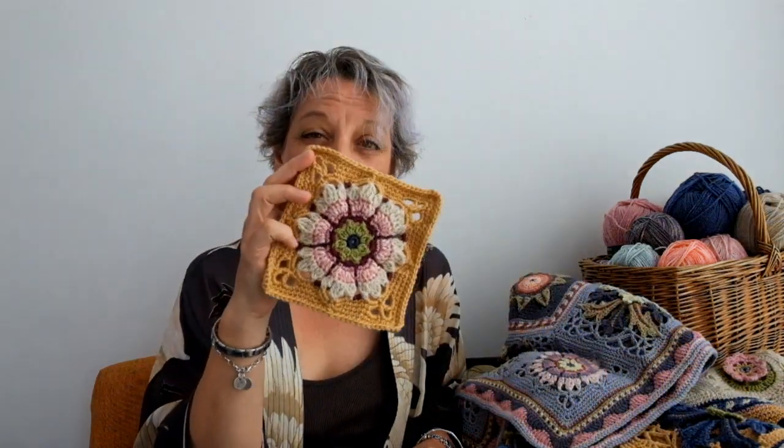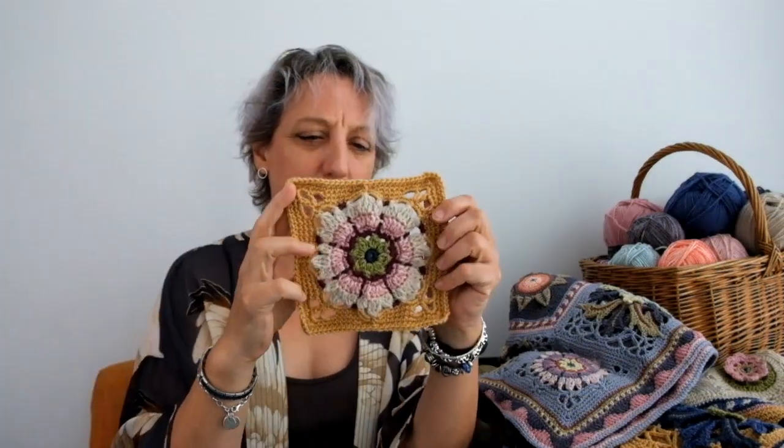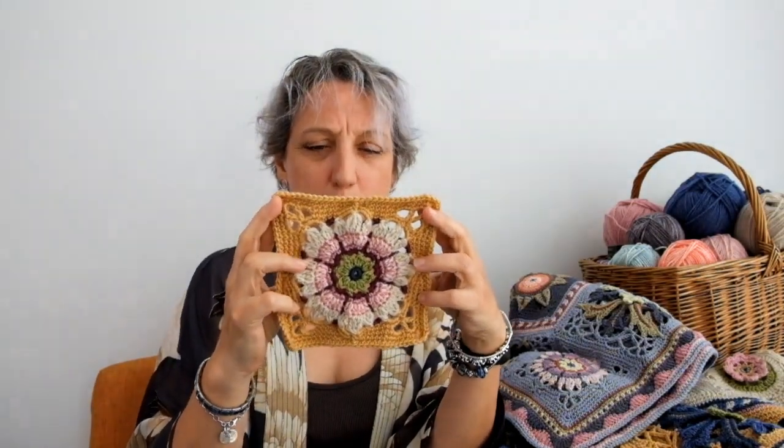Janie here again. We're now into part 6 of the Fruit Garden Crochet Along and you can head over to the StarCraft website now and find the patterns free to download. This time round you're going to be working on a piece called Dianthus, which is going to be the corner piece of your project.